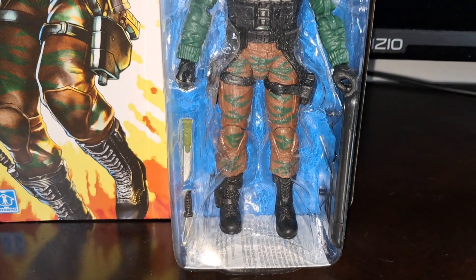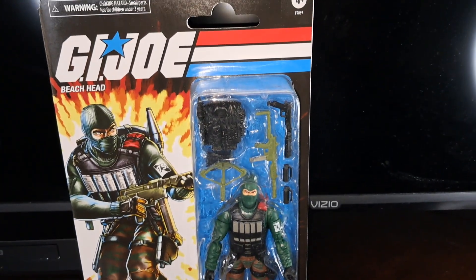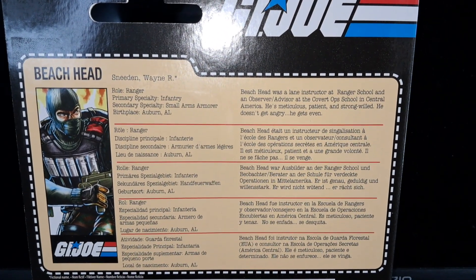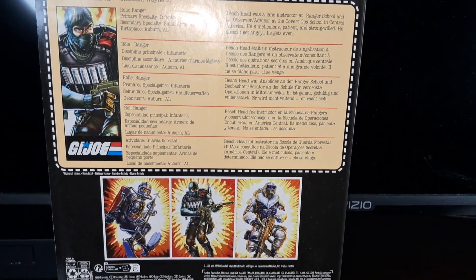Looks a lot like the original toy version. Here's the file card that you can pause and read the bio. And on the bottom you see other figures in this line.